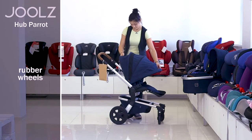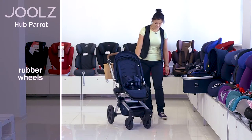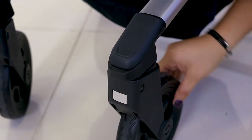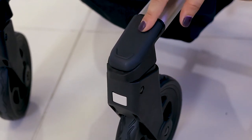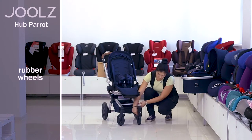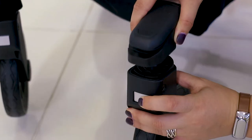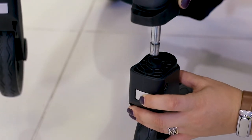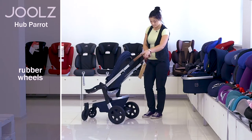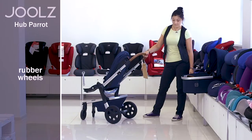The wheels are rubber, not inflatable. Front wheels are rotatable with the possibility of fixation. To fix the wheel, press on the pedal above the wheels. To unlock them, press the pedal down. Front wheels can be easily removed for maintenance — press the grey button in front of the wheel and pull it out. Rear wheels are equipped with brakes via a special pedal between the two wheels. To block them, press on the pedal. To unblock the wheels, lift the pedal up.